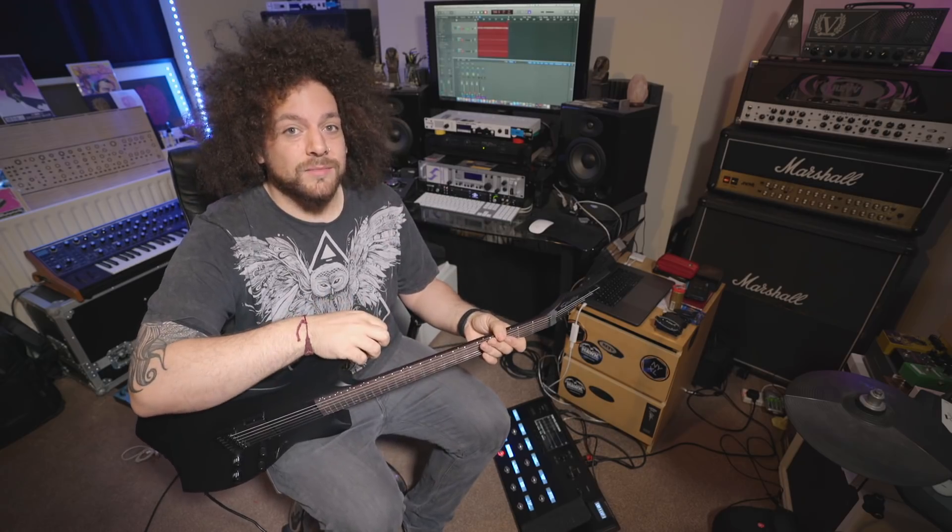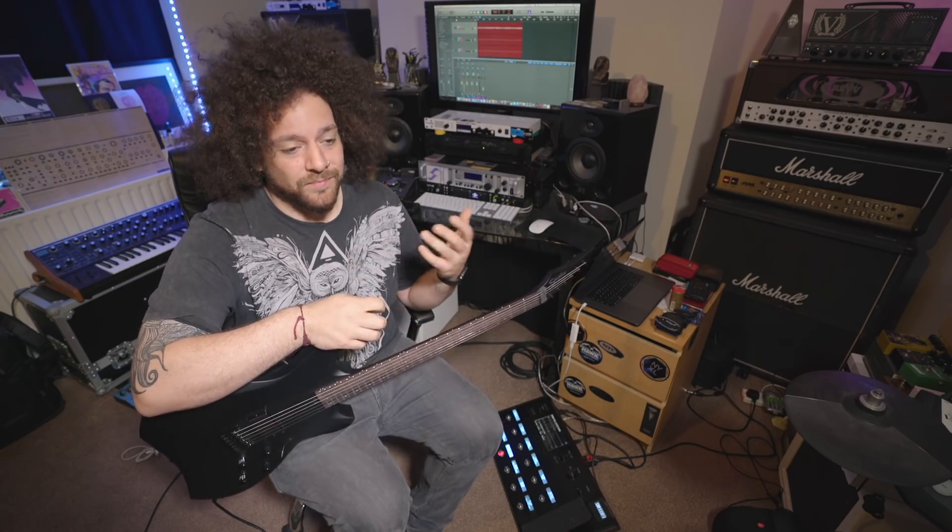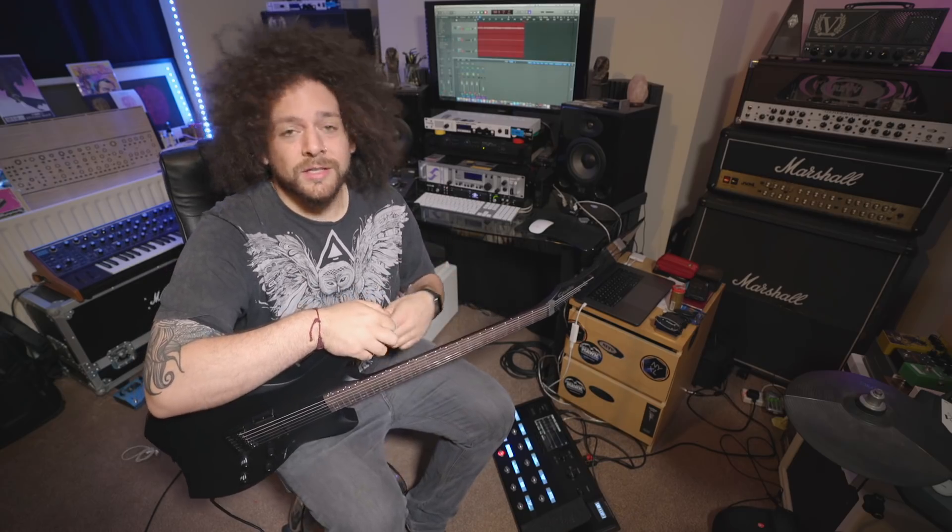At the NAMM show I went and spoke to the guys at Line 6 and explained my predicament. I said, look, I'm perfectly happy using my amps and my guitars and my pedalboard situation, but with this gig I can't do that — I've got to change tunings and sounds and all sorts of stuff. Matt and Mark from Line 6 had a chat with me and they said they thought it was going to be useful for me, and to at least try it out. So they sent me a Shuriken and the Line 6 Helix to try.